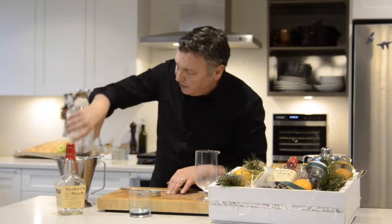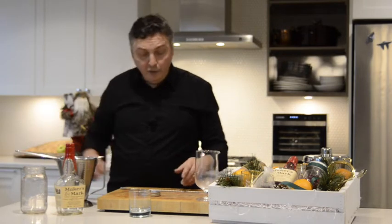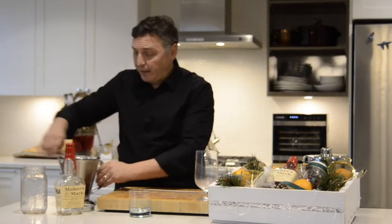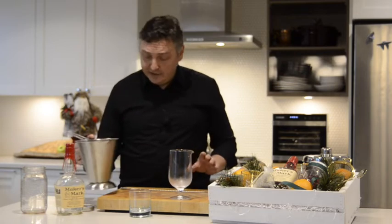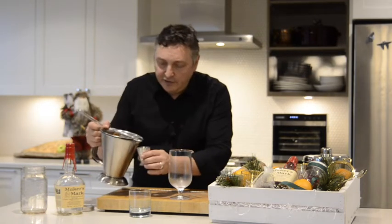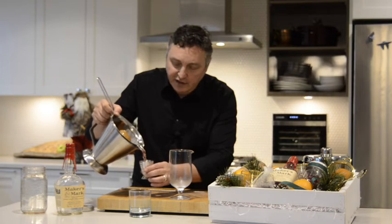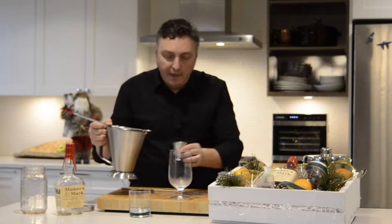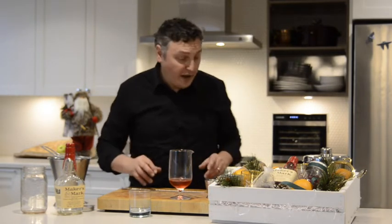Strain out all those solids. I could pour it right back into this canning jar or into the empty Maker's Mark bottle — either way works. For today, I'm just going to pour it straight from this vessel and make a cocktail for you. So this is going to be two ounces, which is also 60 mils, of this Maker's Mark influenced with cranberries, cloves, a little sugar, and orange peel.